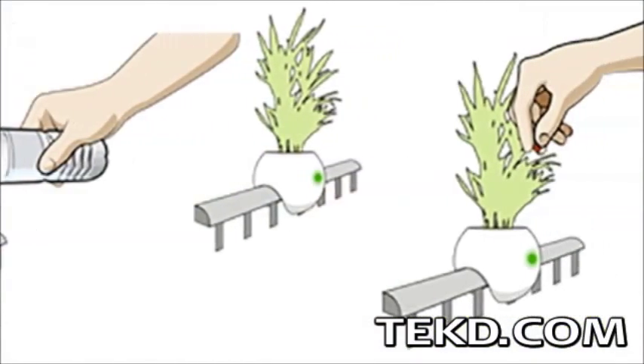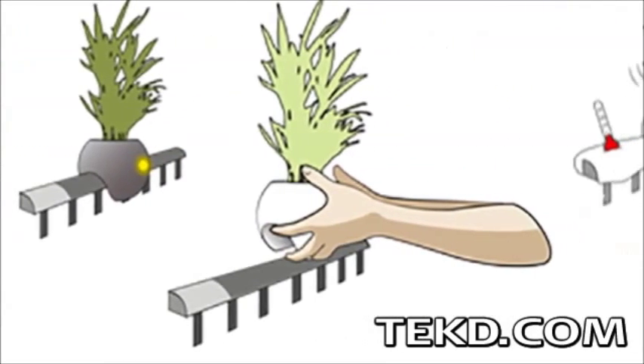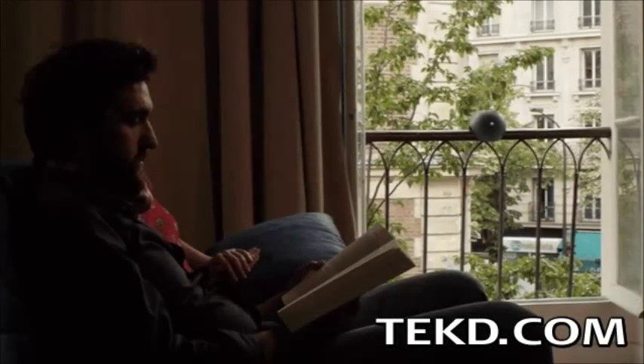The sensors inside the pot can detect if water or fertilizer is needed, or better sunlight and temperature, with a highly visible light indicator alerting when these plant conditions need human attention.